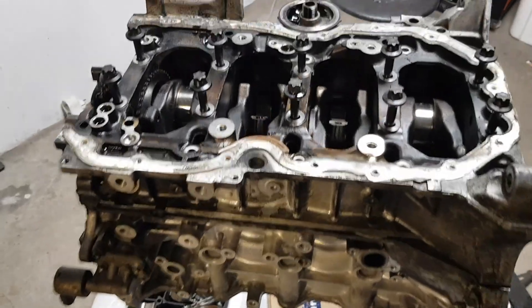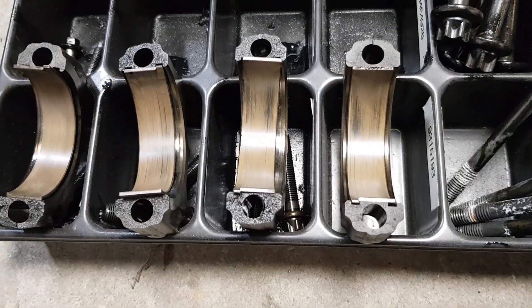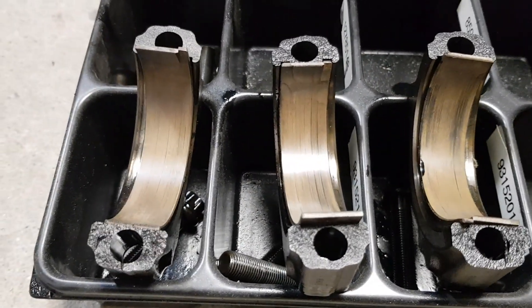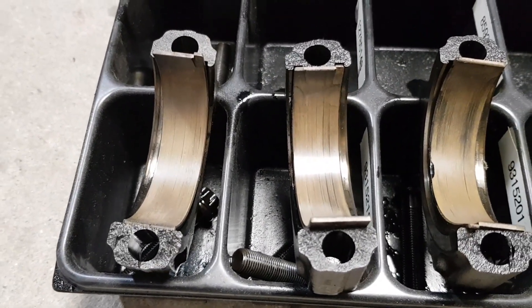I started with removing the big end bearings and here is how it looks. It has some signs of wear and tear. The other side of the big end bearings looks the same.